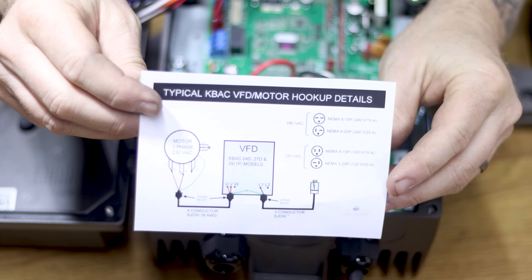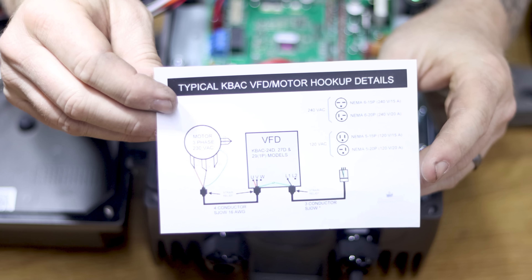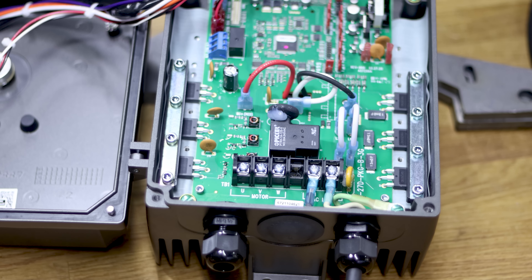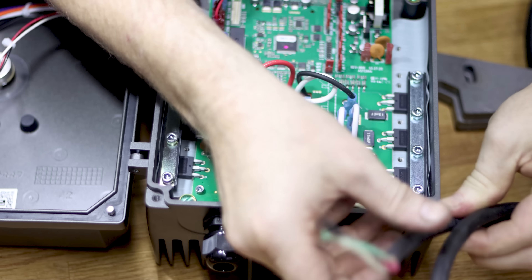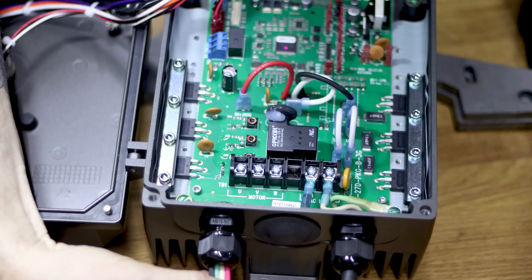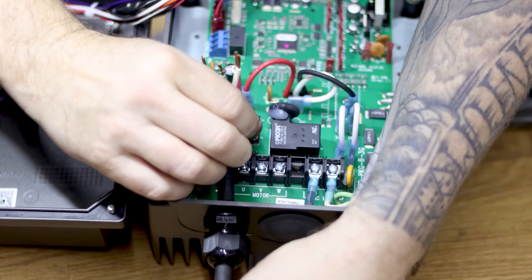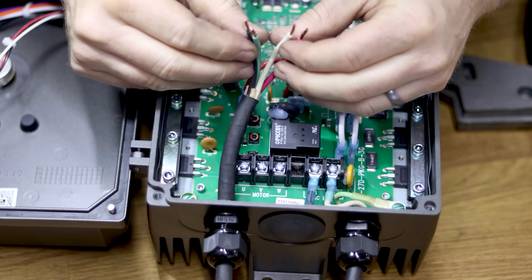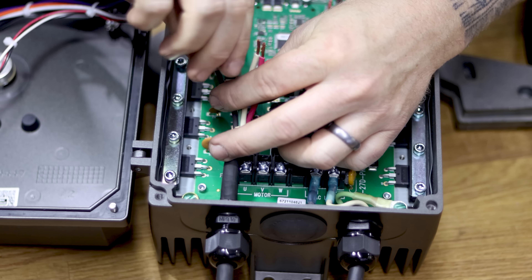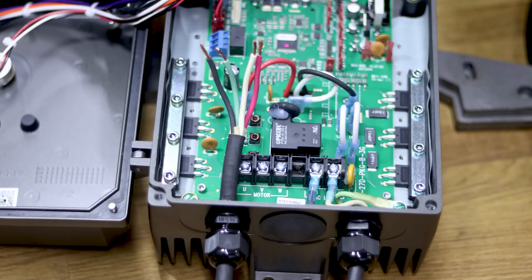Now let's move on to the connections from the VFD to the motor. Looking at the wiring diagram Dan made: U is red, V is black, and W is white. They correspond with U, V, and W on the board itself — making it stupidly simple. We have our wiring whip already made up and we're going to fish that through the gland into the machine.